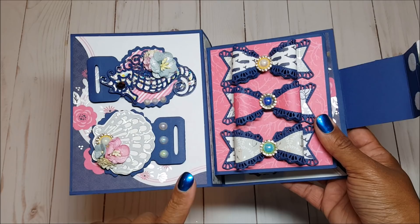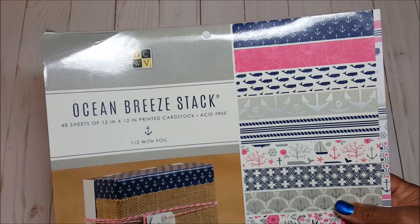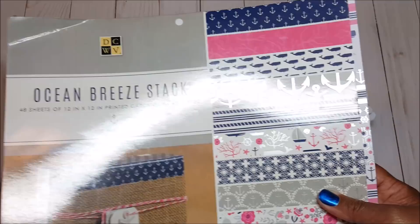Inside I have several pages of fun embellishments, but before I show you those, let me show you the paper stack I used. I used the DCWV Ocean Breeze stack. If you've seen my three previous videos, I have created a variety of projects using this stack. I think it is so much fun and perfect for the summer.